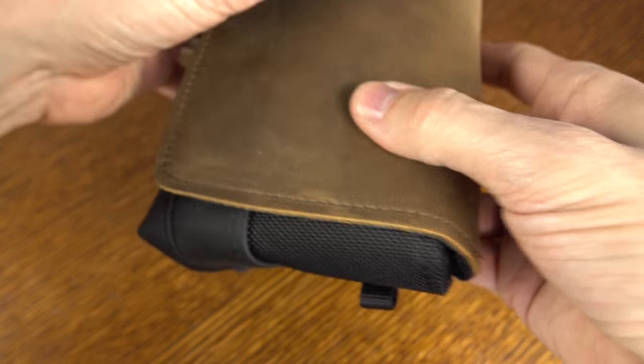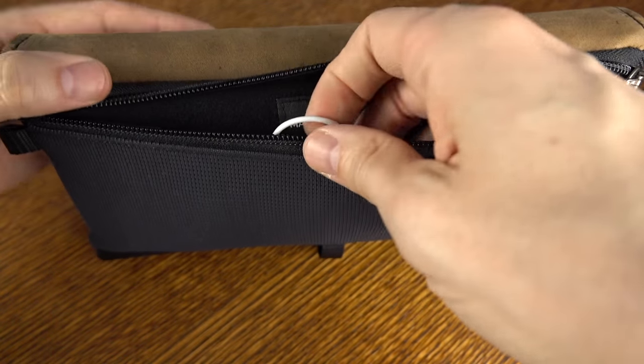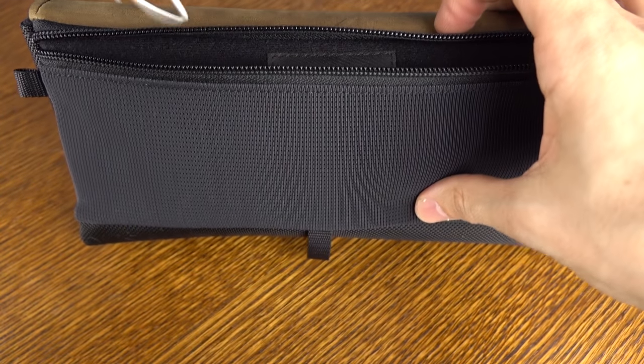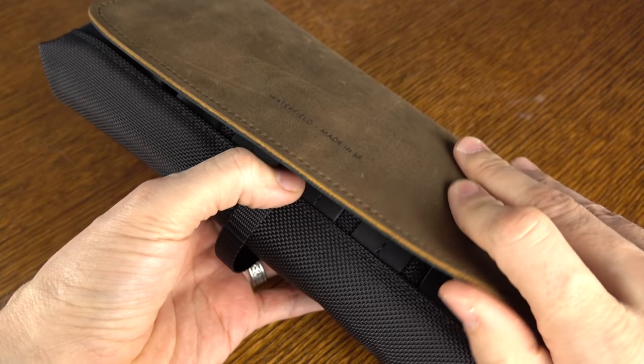Let me show you how it all comes together. I've preloaded a number of different items inside the case as an example — you might choose to load different things. In the mesh pouch, I have my AirPods. You could also fit a backup battery there, your Joy-Con wrist straps, or a few extra games. The Hori play stand does not quite fit back there — I've tried it.